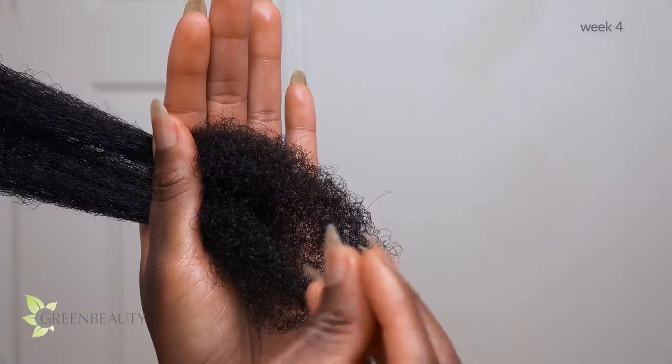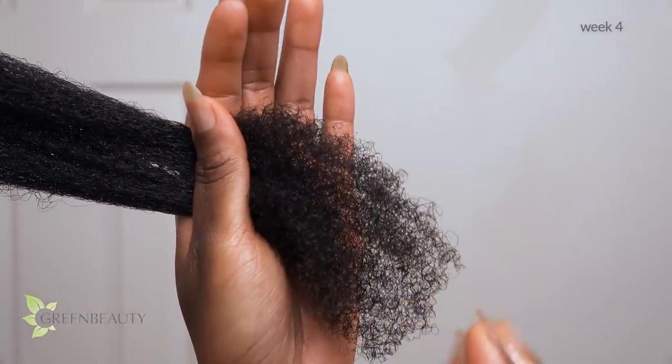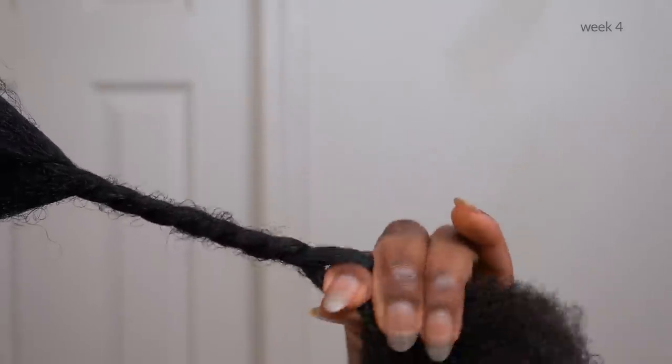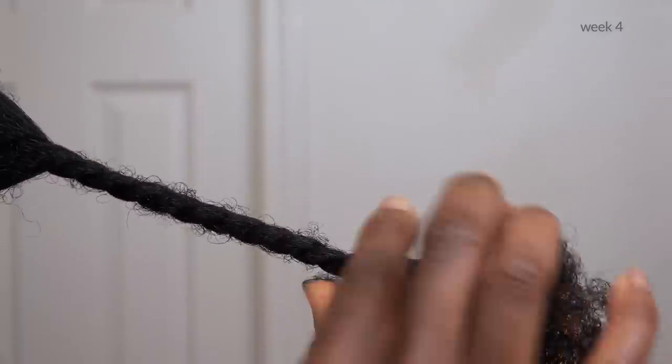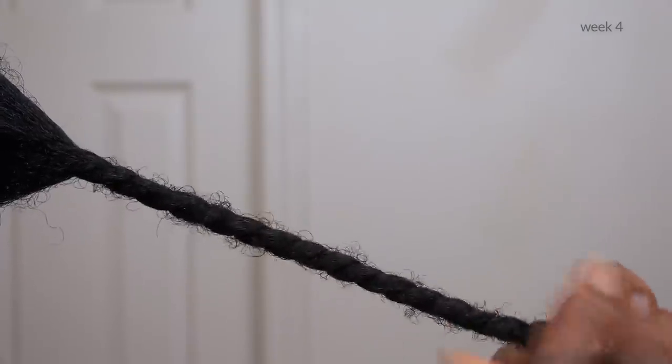Sebum hasn't quite reached my ends yet, so I add a little more water to it and some oil just for insurance sake. One more tip: if your hair is super dense and highly textured like mine, it's good practice to let your roots breathe by starting your twists or braids further away from your scalp. It gets rid of tension and gives your sebum more room to freely slide down on its own.